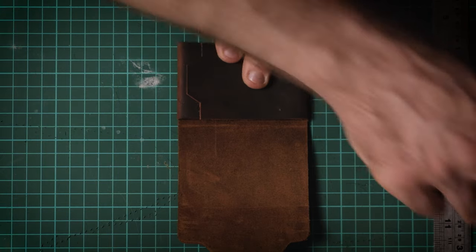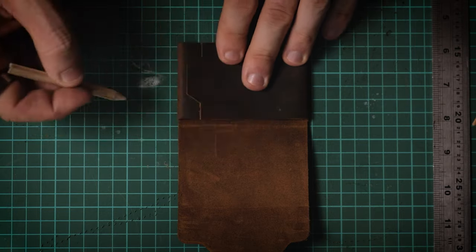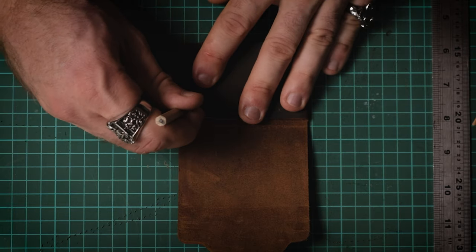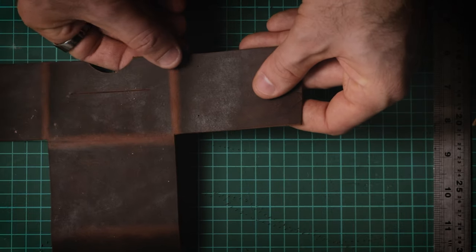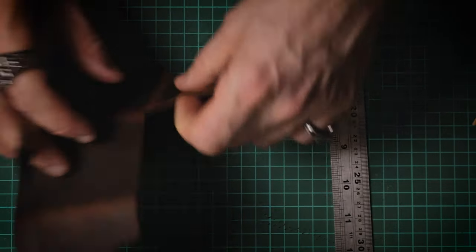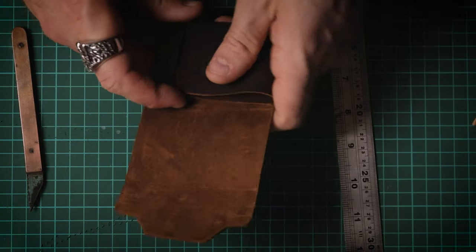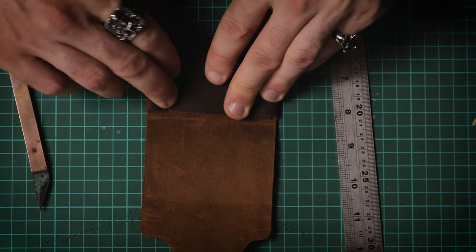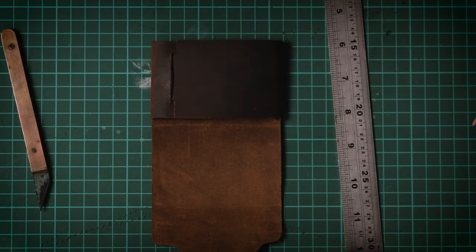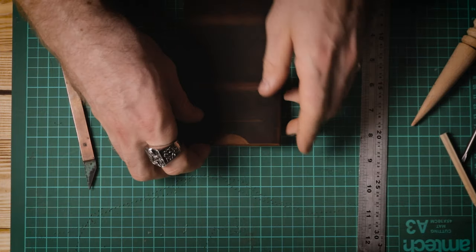Once you've confirmed everything fits together, unfold the wallet again. Take the outer two flaps and fold them over one another, then mark out where the tab meets the other side of the leather with a pencil or something pointy, and cut a thin line between the two for the tab to slot into. Fold everything back together and make sure it all fits, widening that slot if necessary. The reason that slot isn't on the template is that its position can vary slightly depending on leather thickness and where you folded the edges, so it's more precise to mark it out yourself.